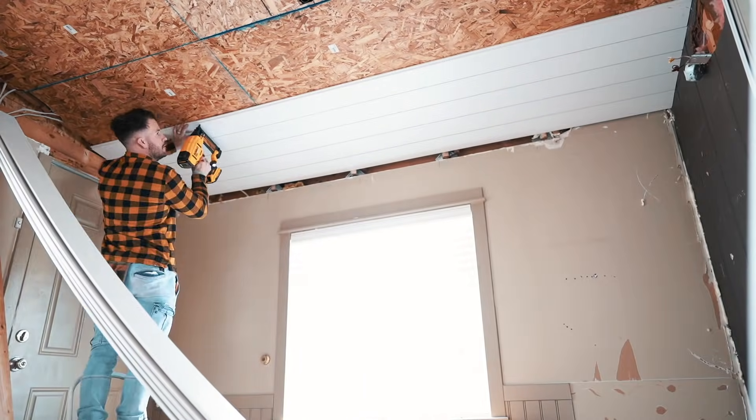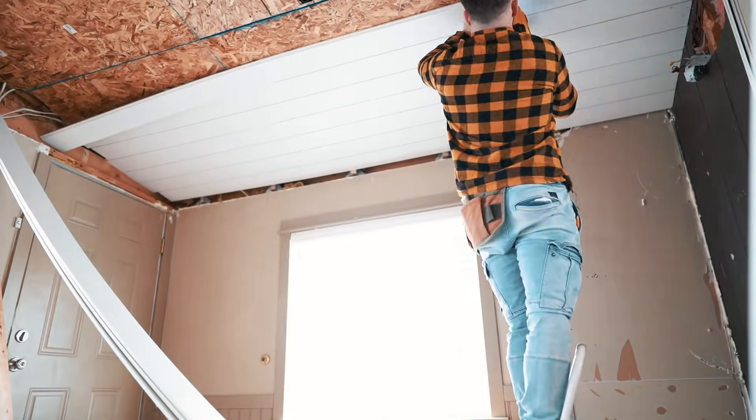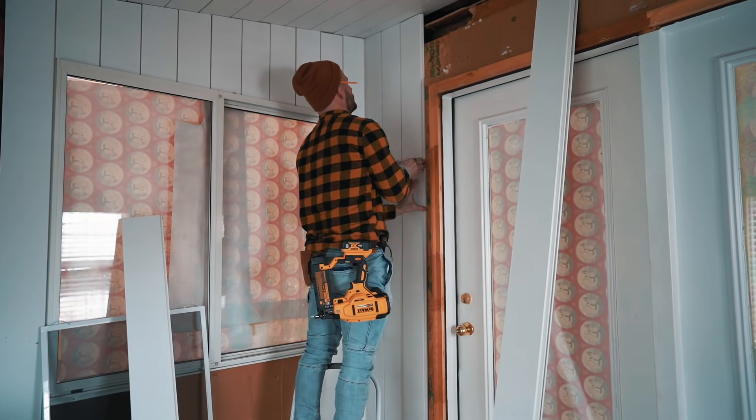We decided to use pre-finished shiplap instead of doing our traditional shiplap where I rip it into eight-inch cuts. It saved a ton of time doing it this way and the cost is about $7 a board. I start on the left side of the room and work my way to the right, then I do the same thing on the ceiling.